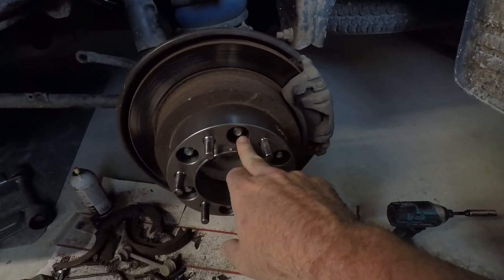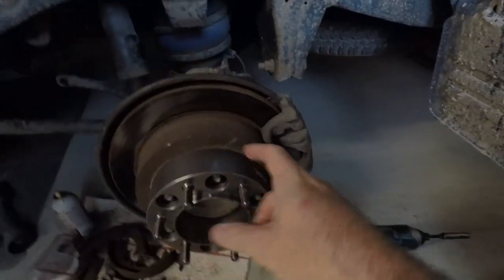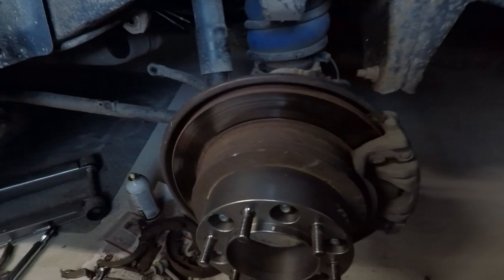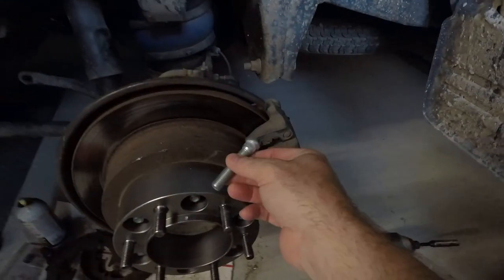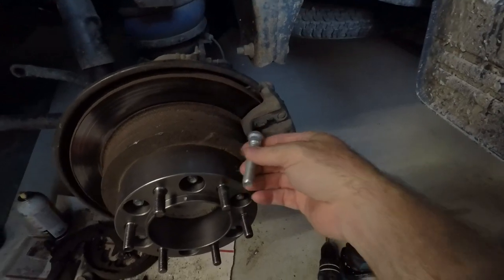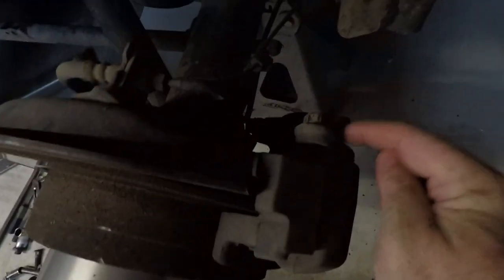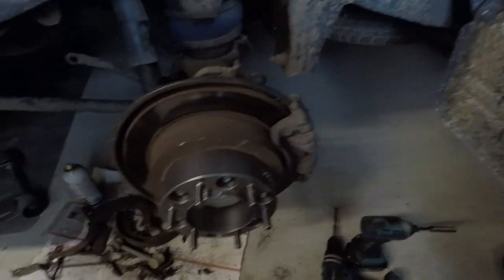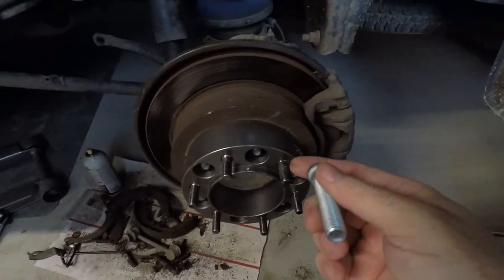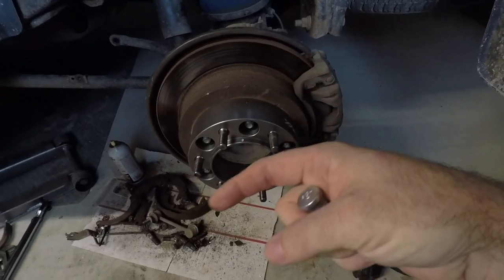You need to use Loctite whenever you torque them in. On the rear, the longer studs you're putting in are too long to fit in right — you can't get them in. Once you take the disc off there's enough room, but actually I had to cut a little notch in the back plate back here to be able to get these in. If you don't want to notch it, you could probably slide the whole axle out.